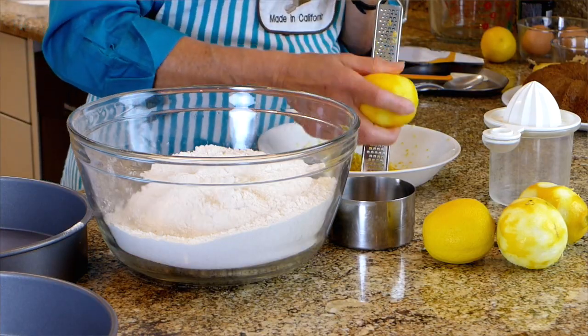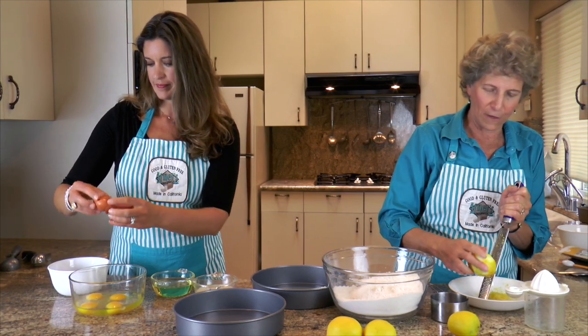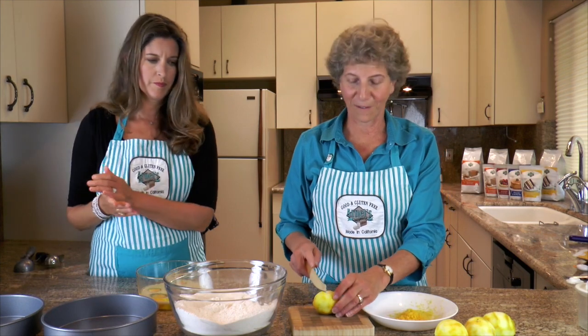The zest is the very outside part of the lemon, which has the oil and the flavor and the aroma. I've zested four lemons.